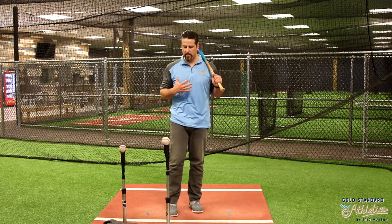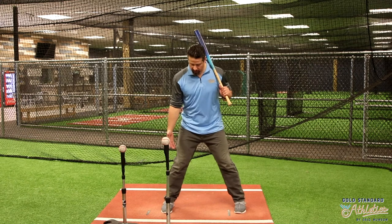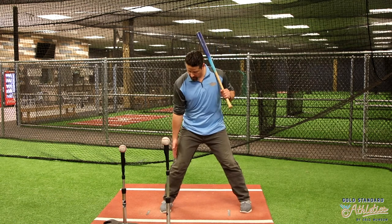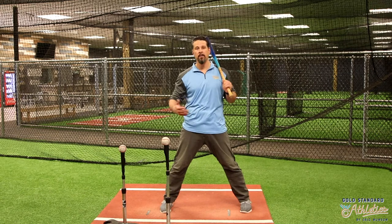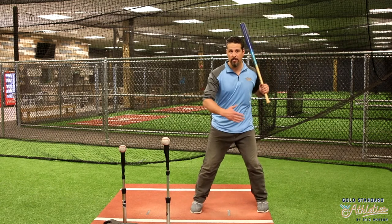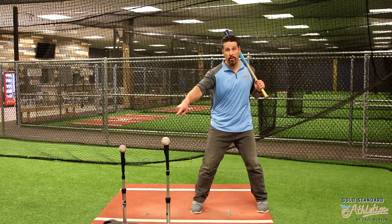When you're working the ball away, we always want to think it's going to be about even with my front foot. This is after I land, after I stride — the tee should be about even with my front foot or slightly behind it, depending on you as a hitter. If I'm going to work the ball away, I shouldn't be working here. This is going to be really hard for me to stay connected that long on a ball that's away.